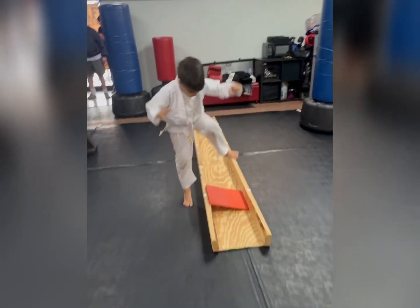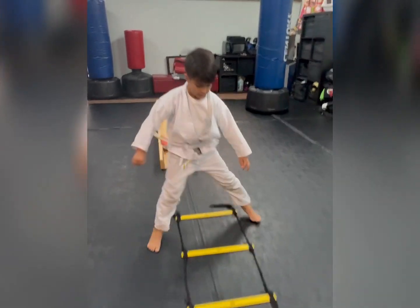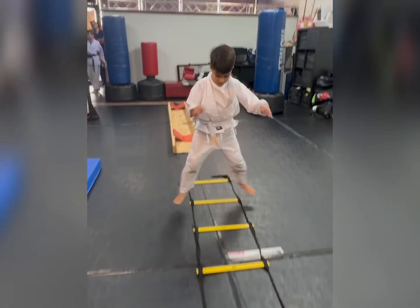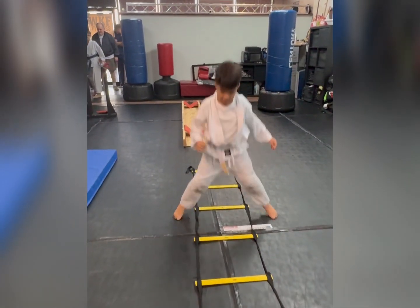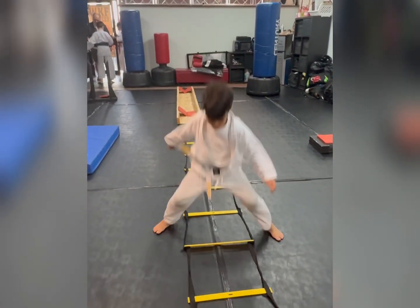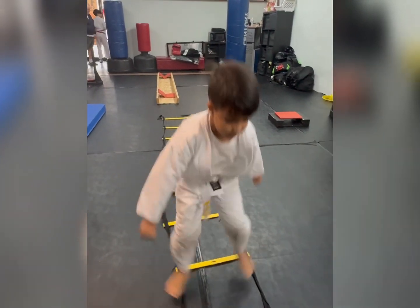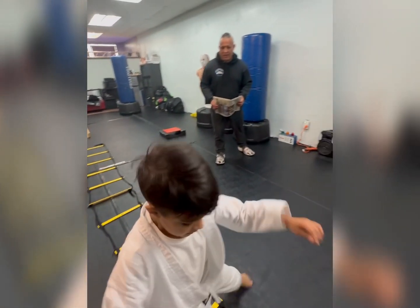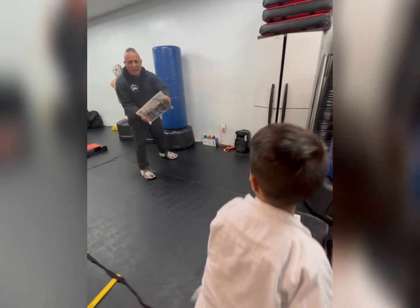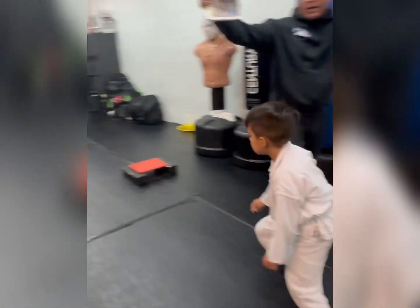Working on hand-eye coordination with the agility ladder — let's go! Good, good, nice. Good job, very good job. Up next, let's go — working on the technique.